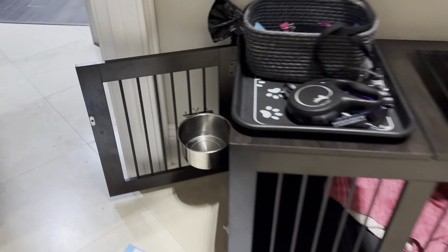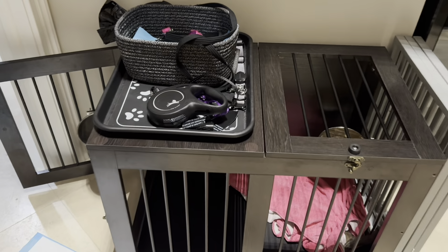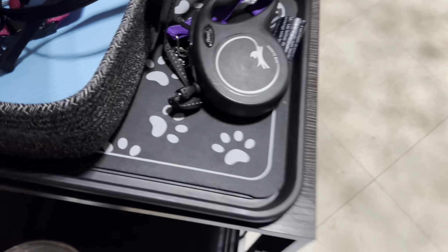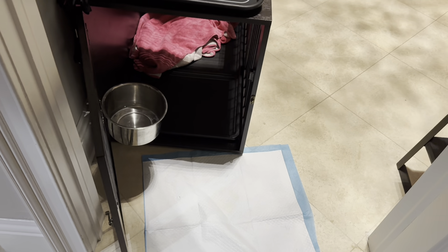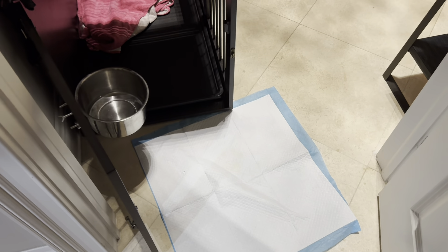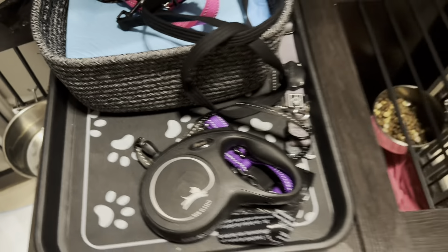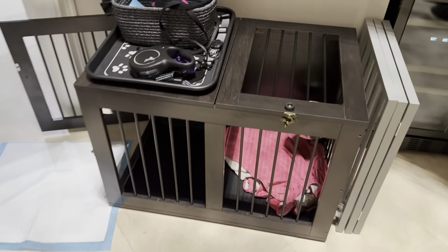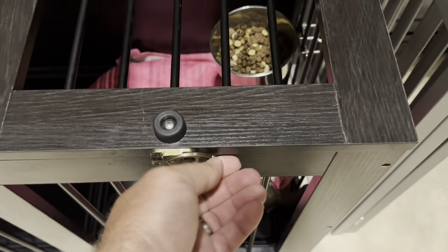This is her crate setup. She has water, food, and a puppy pad. The reason why we have puppy pads is because she pees — every time somebody comes over, she gets so excited. We can let her out of the crate, sit right here, pet her, and let her pee on the puppy pad. The crate came from my sister-in-law off Amazon. We can keep her leashes, the puppy pads, and poop bags right here. And this section opens up, which is super nice, so we can get to the food.